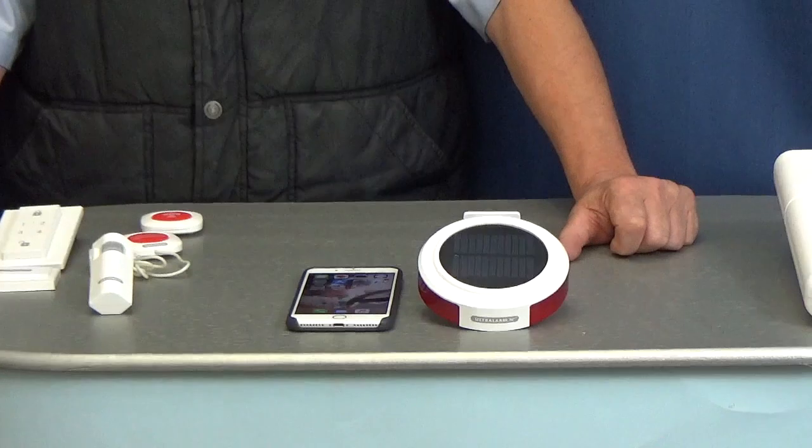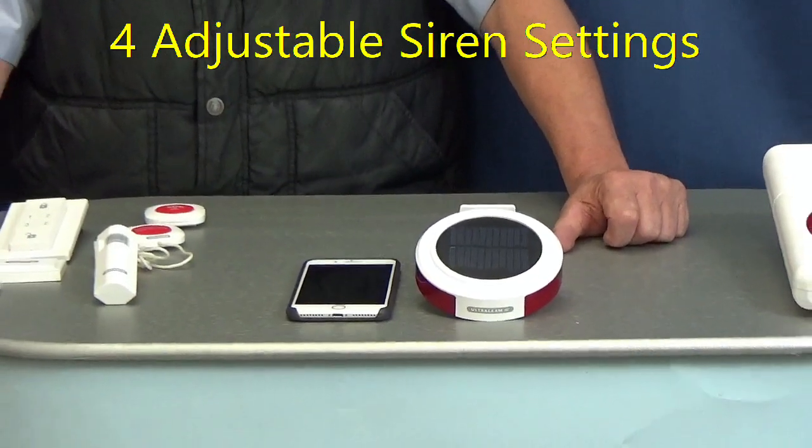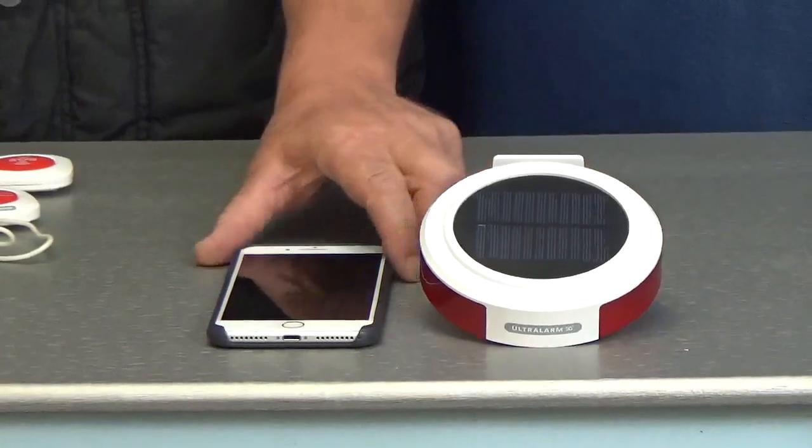The siren has four adjustable level settings: high, medium, low, or off. I will now demonstrate using the low siren setting.